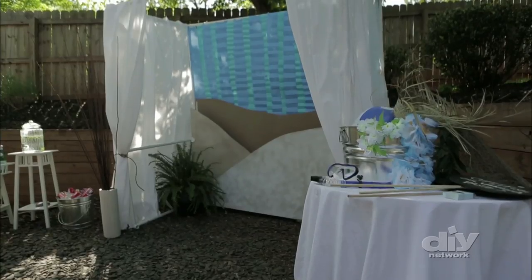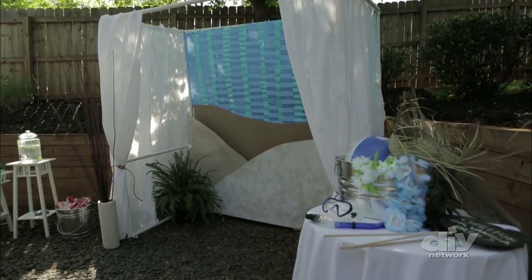Then use simple white muslin fabric to drape the booth's side walls. White works great for the sides because it diffuses the light and will help make the photos look great.